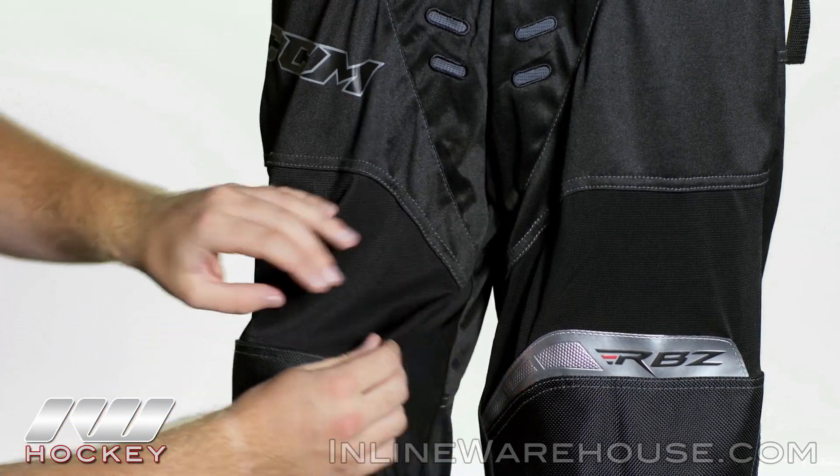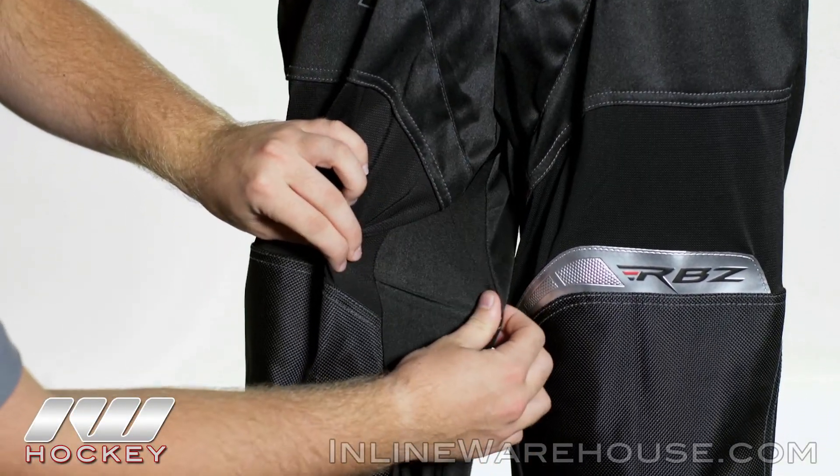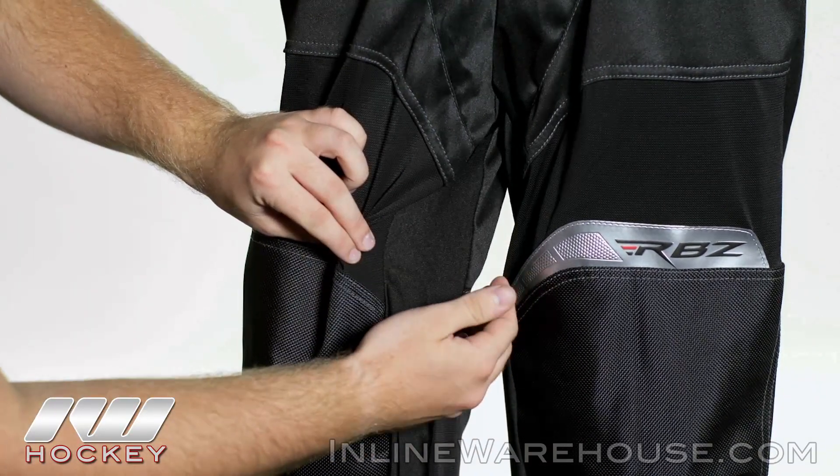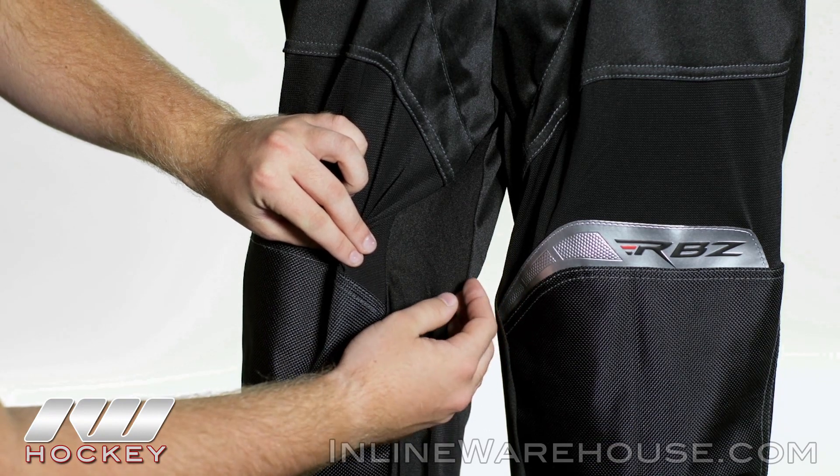Now looking at the groin area, we do see a 16-way Lycra stretch fabric that goes all the way up and down each side of the leg, which is going to allow you to get that full stride extension and not restrict your movement.